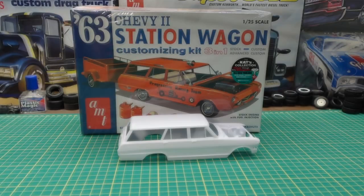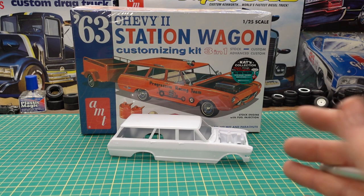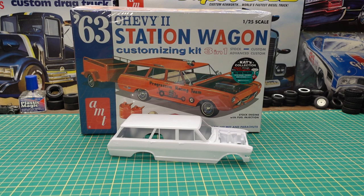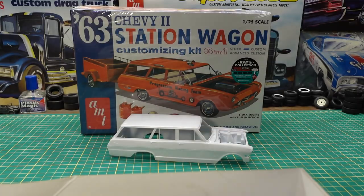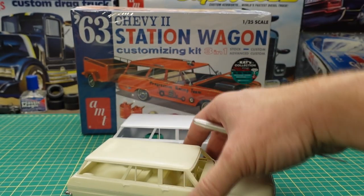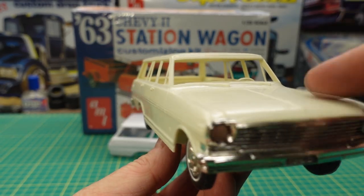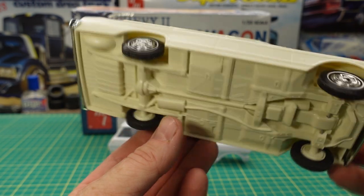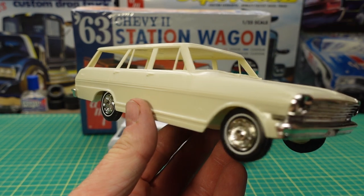Well there you have it, that's what you get in the 63 Nova Station Wagon 3-in-1 Customizing Kit. I recommend it — if you're in the hobby shop and you see this one or the other one on the shelf, spend the extra money and buy this one, especially if you like extra parts like I do. I did this one a while back and still have to work on it — there's the car built in its stock form without the engine in it, hood is glued shut. Everything fits together really nice; this still has to be painted, back seat has to be glued in.